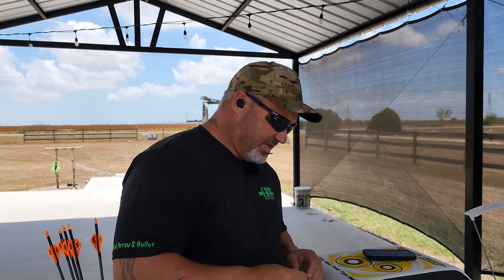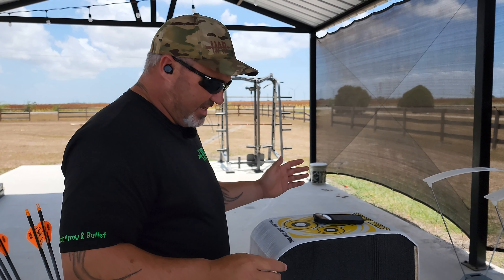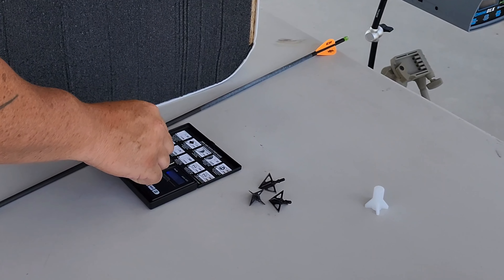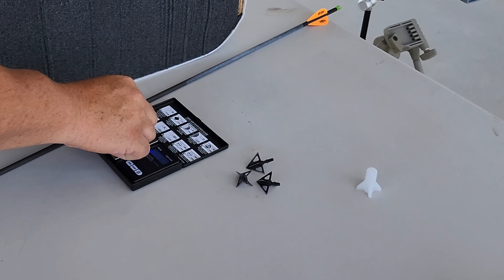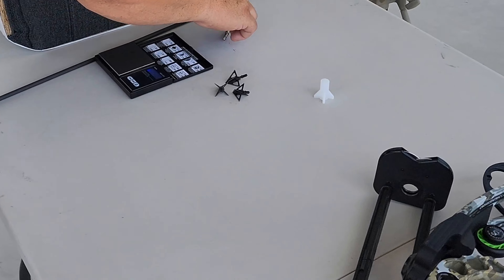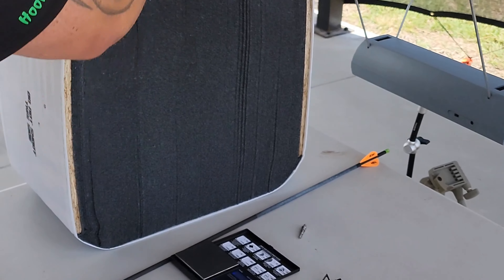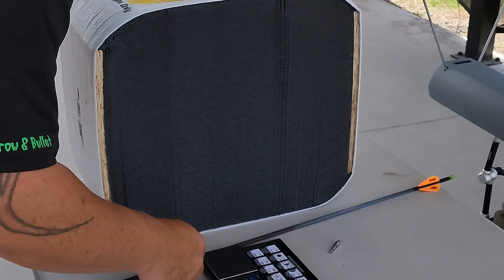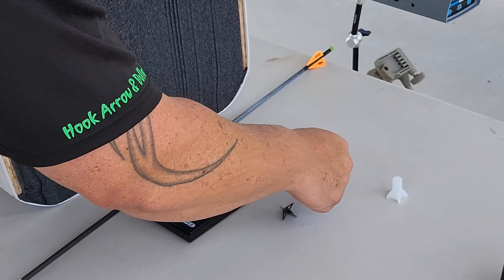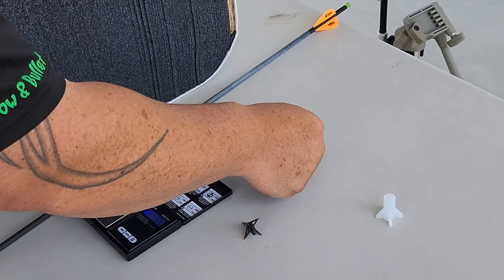We're going to take one of our 100 grain field tips and weigh it right here. The wind is horrible out here - it's blowing things all around. I broke my other grain scale, so this one's in grams but we can figure it out with a conversion chart. Right there we've got 6.5 grams - and if I take that over to my conversion chart, 6.5 is 100 grain. Now our first broadhead: the wind is bouncing the scale around - right at 6.5. That one's 6.5 as well.